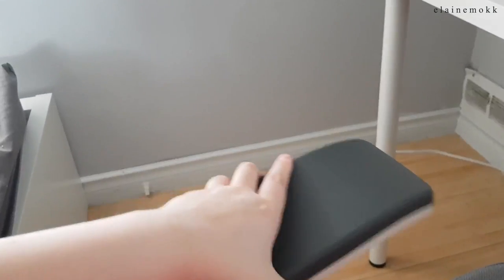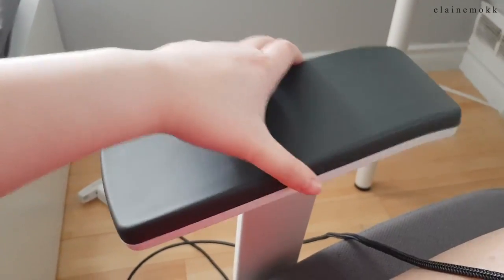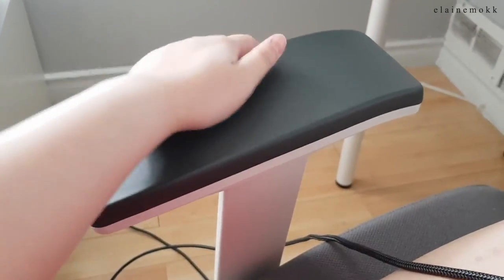Moving on to cons, the only real flaw is that the armrests do not lock in and they slide side to side. But honestly, I don't even notice it — it doesn't really bother me. This is something that people did bring up in reviews, so if that's a concern for you, keep it in mind if you're in the market for a new chair.